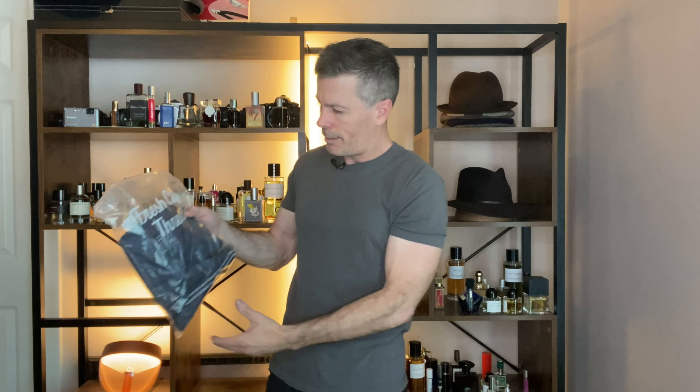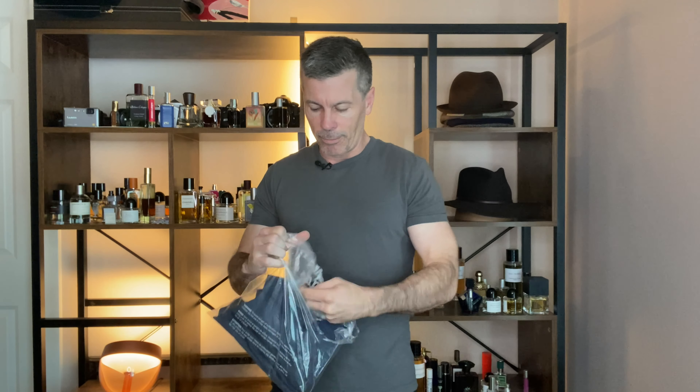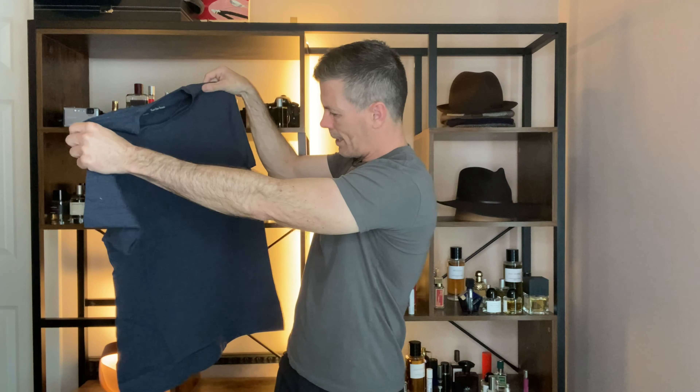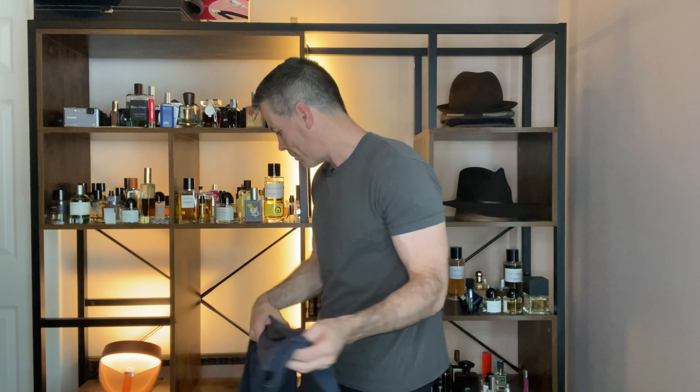I went from a small in both Fresh Clean Tees and True Classic to a medium now that I've grown. The shirt comes in a bag with just a little paper inside — no receipt or anything. Nice Navy color, pretty good color on there.